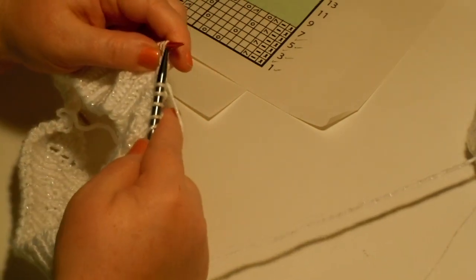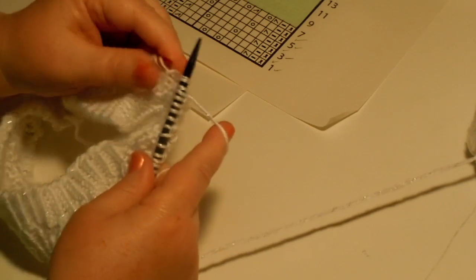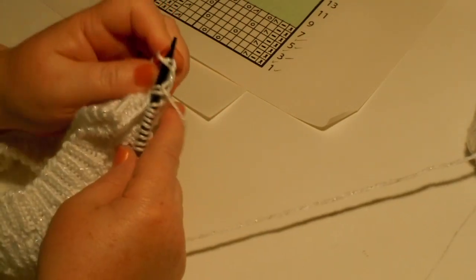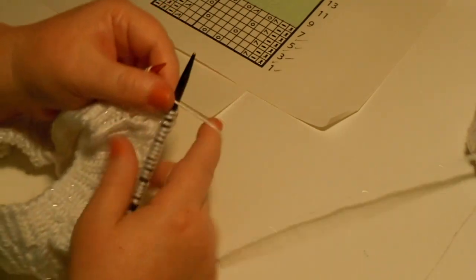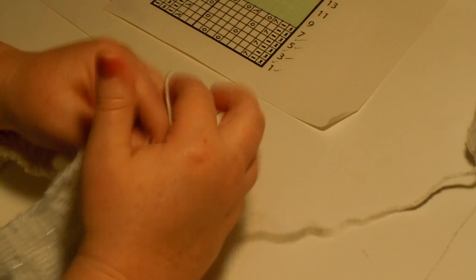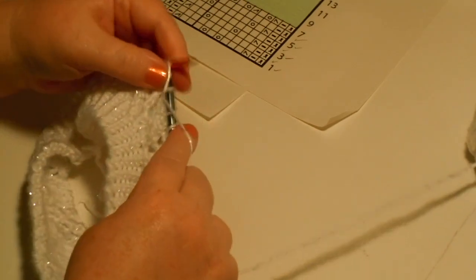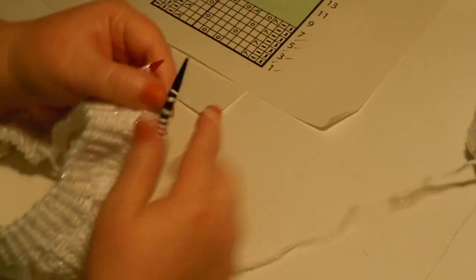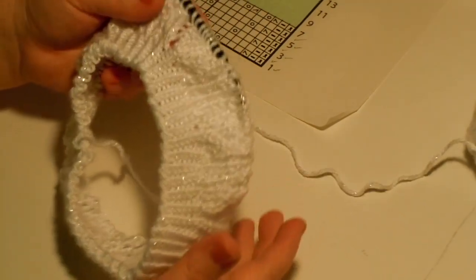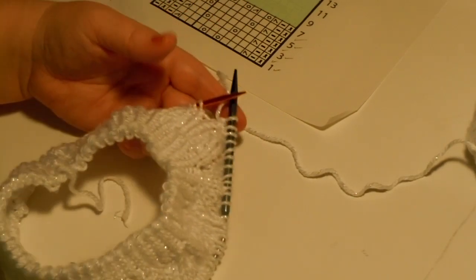Time for the next repeat — knit through the back loop, purl, slip, slip, knit, yarn over, knit, yarn over, knit, yarn over, slip, slip, knit, knit, yarn over, knit two together, purl, knit one through the back loop, and purl. I'm making good progress. That's how round seven works. I hope that watching me do it helped you a little bit. You keep working on your beret and I'll keep working on mine. See you in the forum! Bye bye!